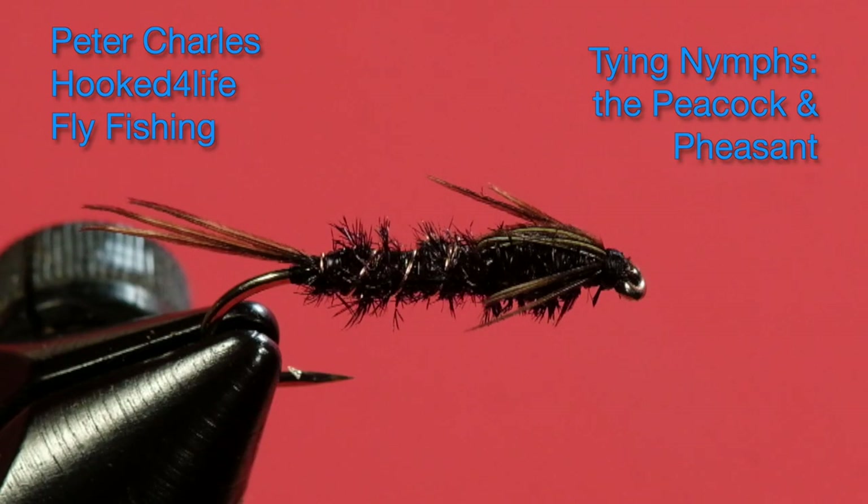Hi, Peter Charles here of HookedFly Fly Fishing and today we're going to tie a peacock and pheasant nymph. Now if you've ever used peacock and pheasant you know how well those two materials work together. So I think this kind of nymph will be a winner for pretty well any waters out there. So let's get started looking at the materials.